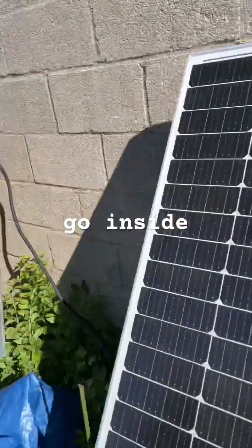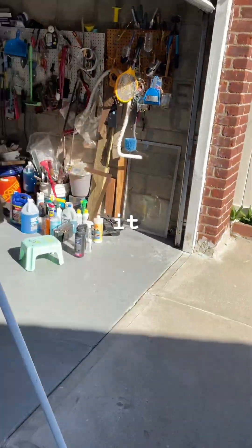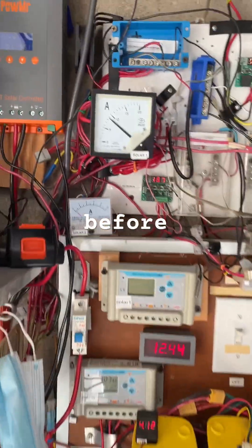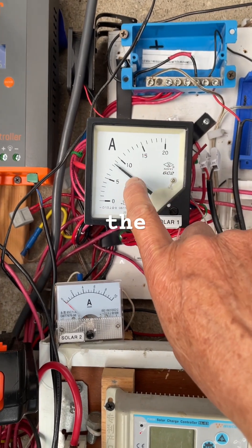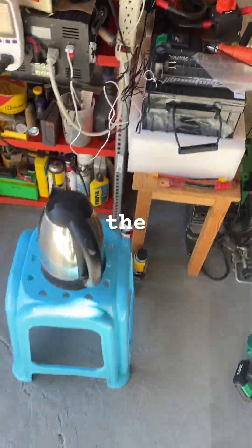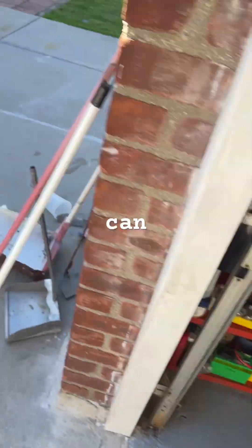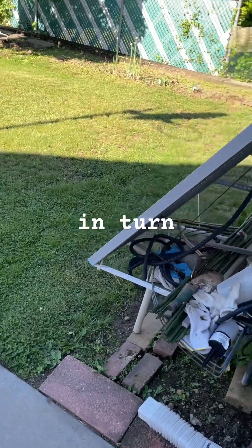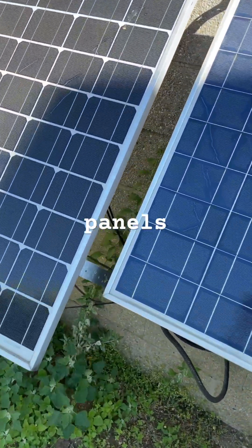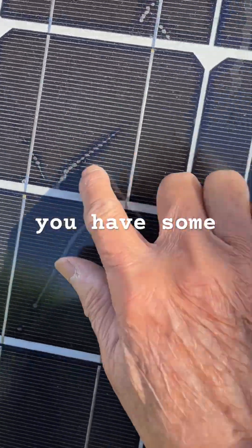Let's go inside and check again. It was about seven amps before, and now the input current went up — so that means the solar panel is working. You can in turn test each one of these solar panels. You can see after 10 to 15 years you have some damage here.